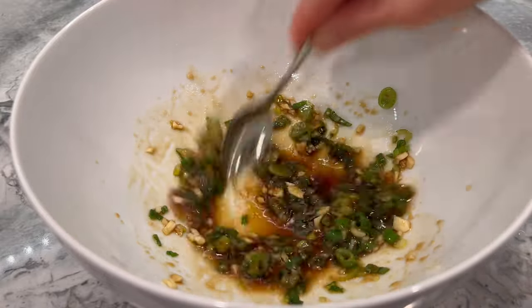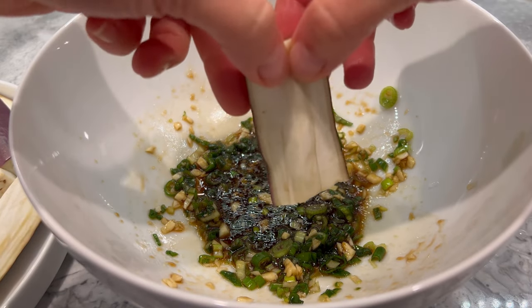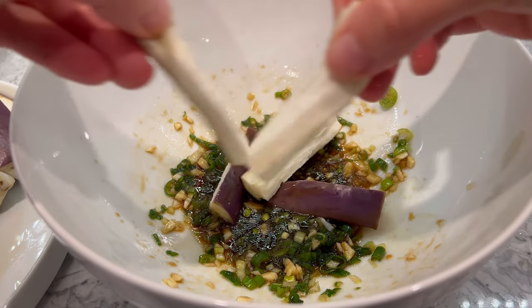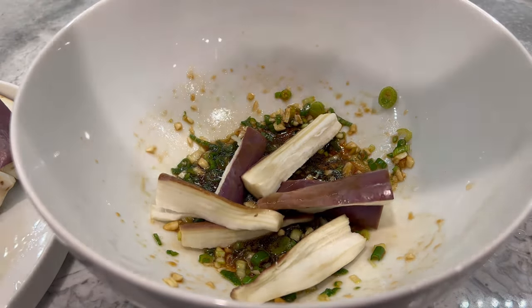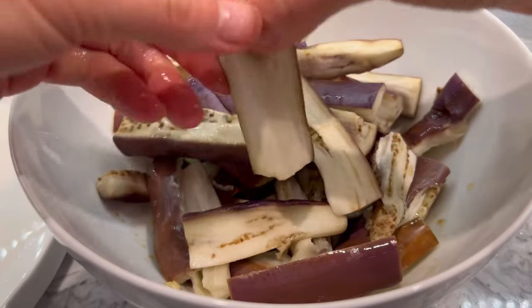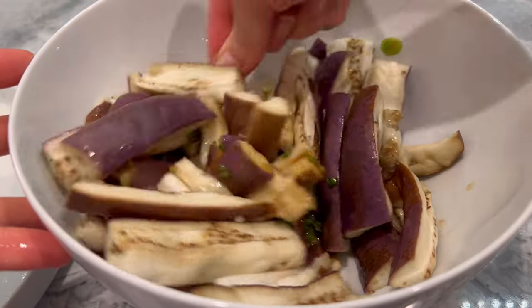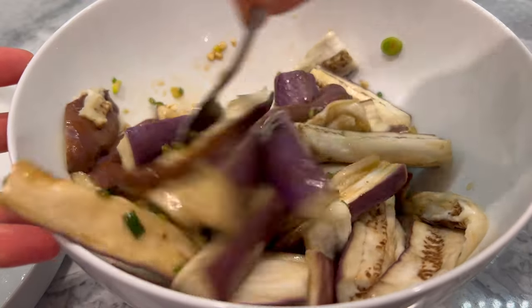I do want to emphasize that I use about one and a half pounds of eggplants. If you're using less, you may want to consider reducing the fish sauce or it may come out too salty. Once the eggplants are cool to handle by hand, start tearing them into bite-sized pieces. When you've done that to the entire batch, start mixing the eggplants with the sauce until they're thoroughly coated.